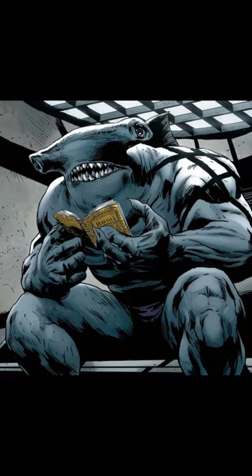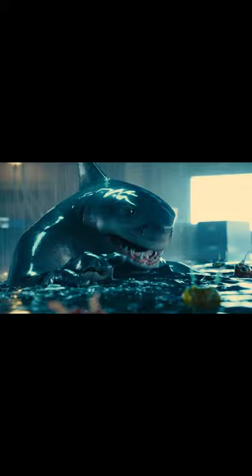In the New 52 comics, King Shark is a Hammerhead. However, in the Suicide Squad movie, he is a Great White. James Gunn revealed that he did consider using the Hammerhead Shark design, but it didn't work during test shoots.